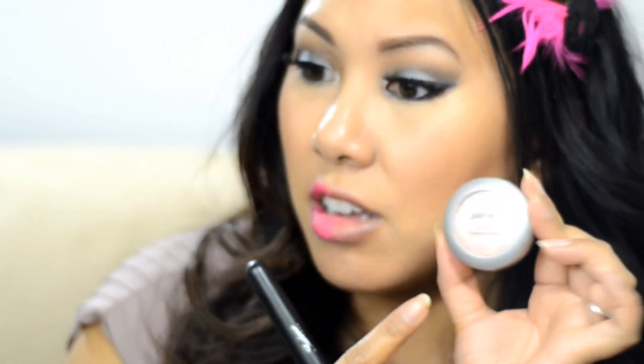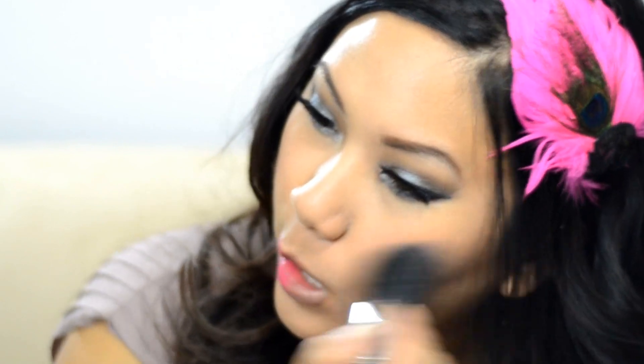Now moving to cheek color. A little trick I like to do is take a bronzer first — I'm going to take the lighter side of this Milani duo and apply it to my cheeks and a little bit on my nose. The sparkle in the bronzer is going to look so pretty, and putting bronzer first then blush on top gives a really lit-from-within look. I'm using Jane blush in Soft Mink — a really inexpensive drugstore blush. Don't be afraid to use a little extra blush at prom because it's nighttime, you can get away with more, and it shows up better in pictures.